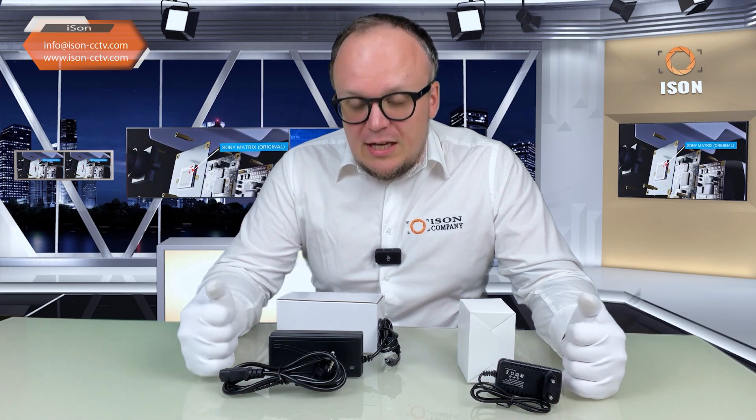These power supplies are specifically designed for HD surveillance systems, which use high definition 12 volts exactly. For IP surveillance, DVRs have entirely different power supplies. These calculations are only suitable for HD cameras specifically.